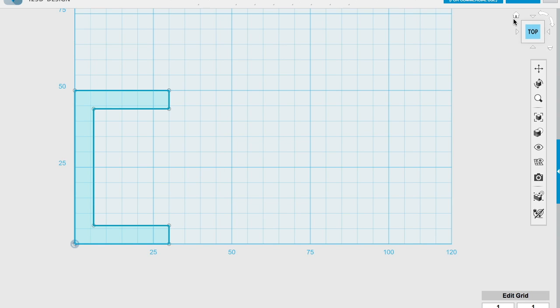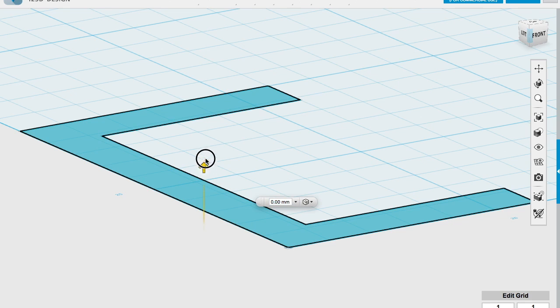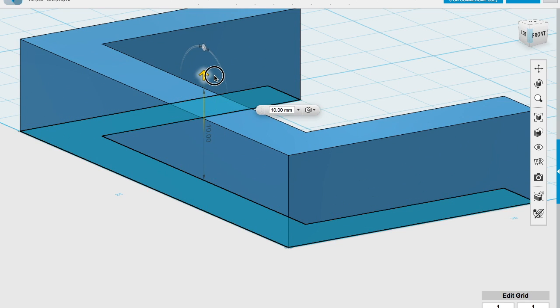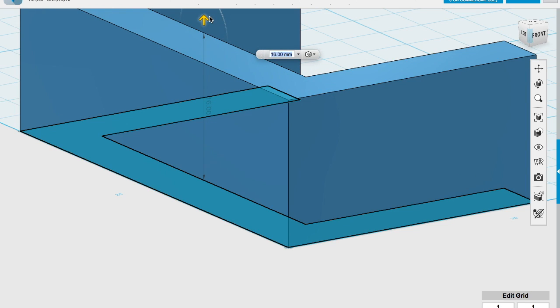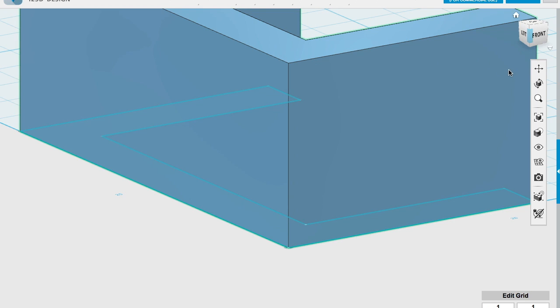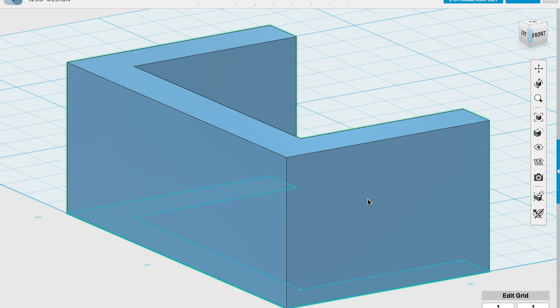Then what I need to do is go to the home view. If you want to extrude anything to 3D, I always go to the home view, otherwise you can't see how high you've made it. Then I'm going to select the extrude tool, click on the profile, and extrude it up. This depends on how thick you want the clamp — I'm going to make mine 20 millimetres. I'll type the value in — 20 — and hit return. So that's given me the clamp overall size.